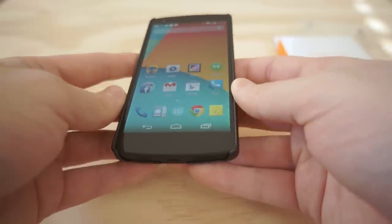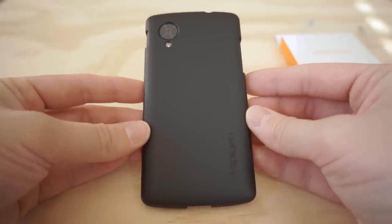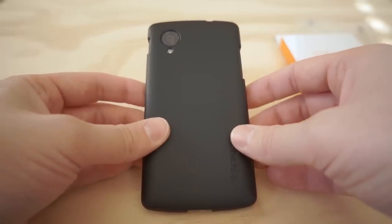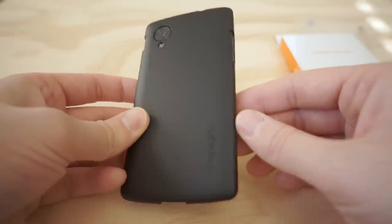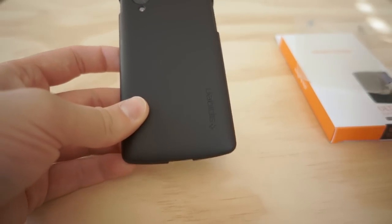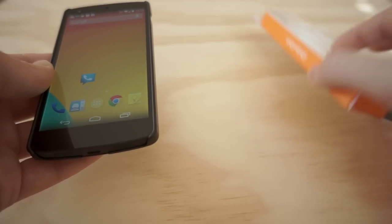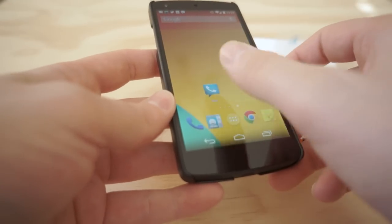Other than that, I think the case is pretty darn awesome. It's only $10, so a whole lot less expensive than those $30 TPU cases or official cases in the Google Play Store, or like that $50 flip case — this should just get the job done. There's also a Spigen logo on the side, and you get a free screen protector. It comes in a very simple box, and you can be protecting your Nexus 5 like you should be.